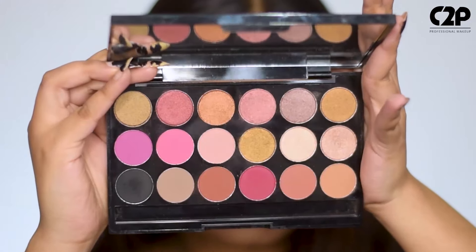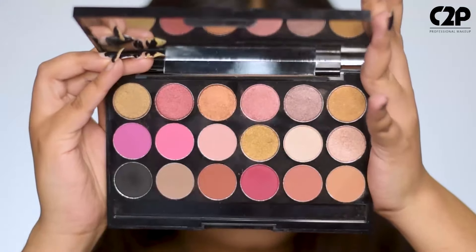This palette is just perfect to create that perfect dramatic smoky eye look and even a subtle pink look. So you're gonna get the best of both worlds.